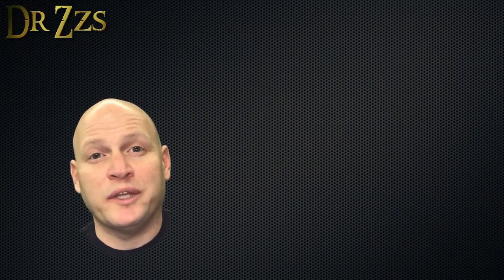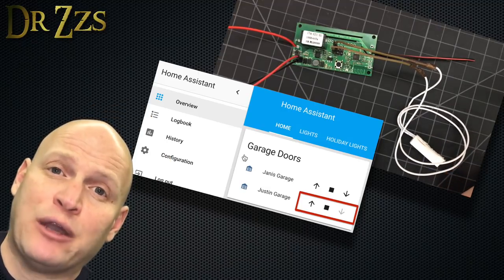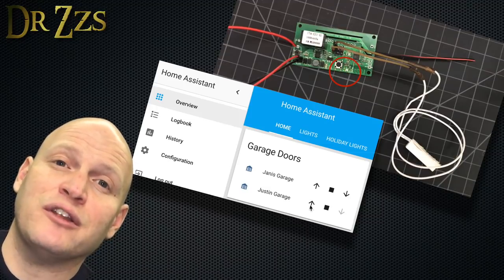This is the point where we lay everything out and test it before we start installing it in our garage. So connect the reed switch, power up the board, and open up Home Assistant. Move the magnet to test the reed switch, and then click the open and close arrows in Home Assistant to test the relay. If all that works, then you're ready to go install it in your garage.